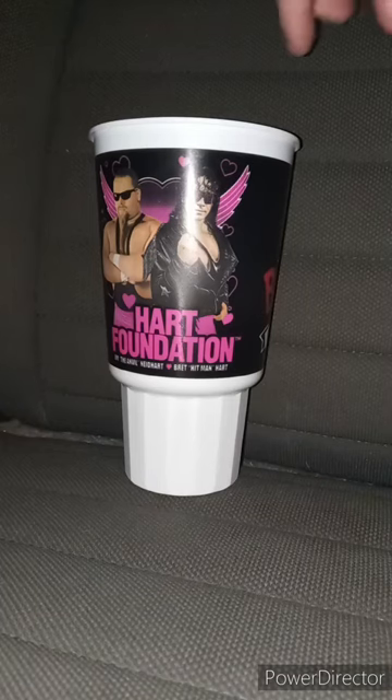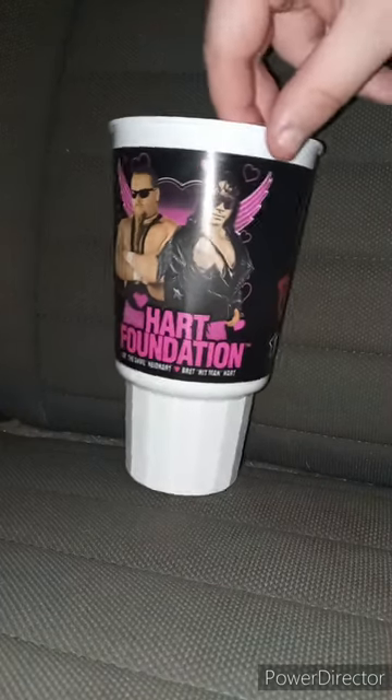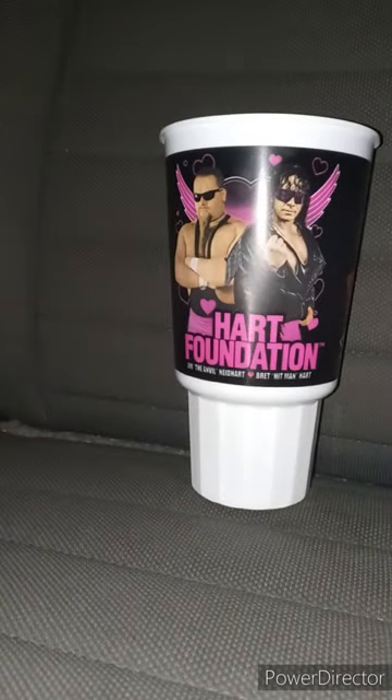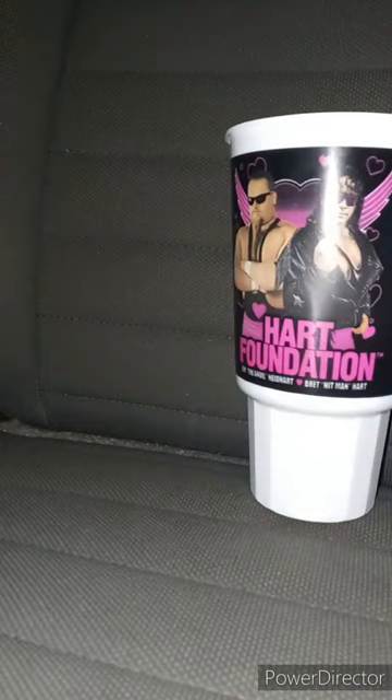All righty, guys, back with another August early review. Remember about two weeks ago I told you guys about these cups? Last week they had the Outsiders. Two weeks ago they had Undertaker and Kane. This week they had Heart Foundation, Jim, the Eiffel, Nightheart, and Bret the Hitman Hart. This is the one I really wanted the most.